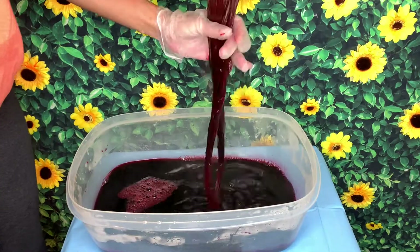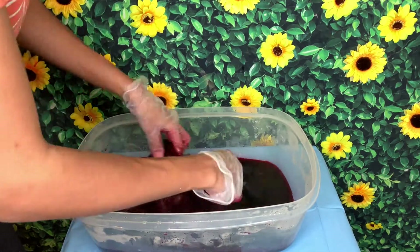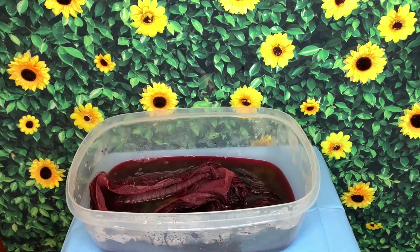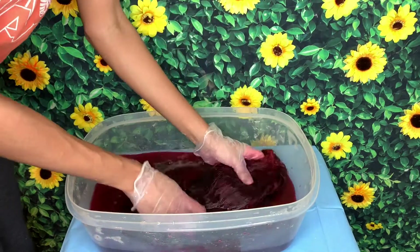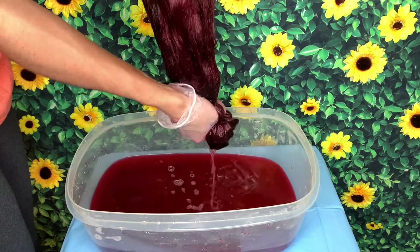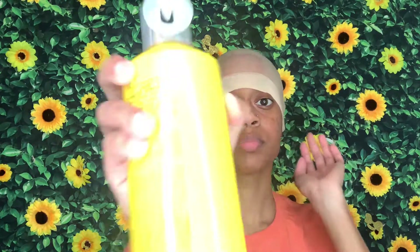I promise I'm going to get better with these voiceovers — I know I suck at them. Just keep watching, and I hope you guys enjoyed this simple process, because doing the water bleaching was definitely beneficial and so much easier. I will definitely be using that method over any other method. Thank you guys again, and this is how my hair turned out. Stay tuned for what I have coming up.